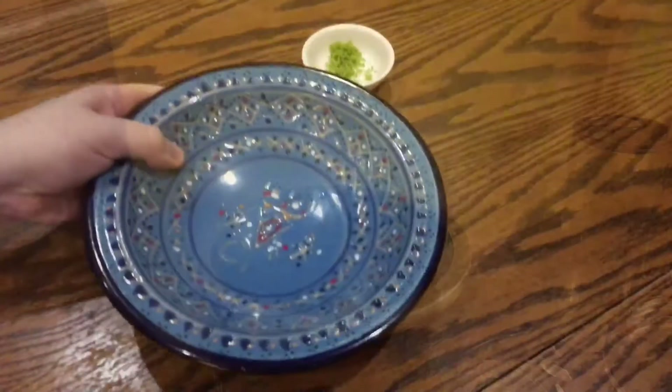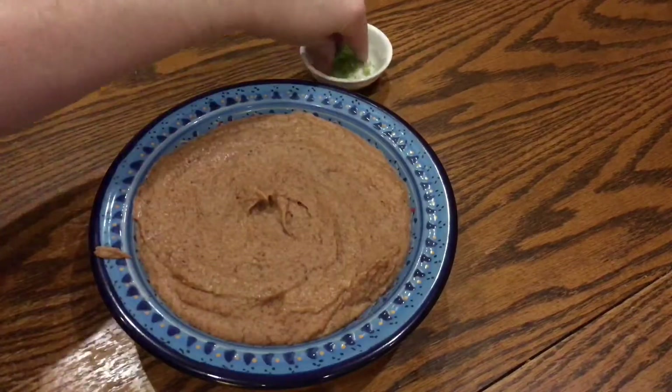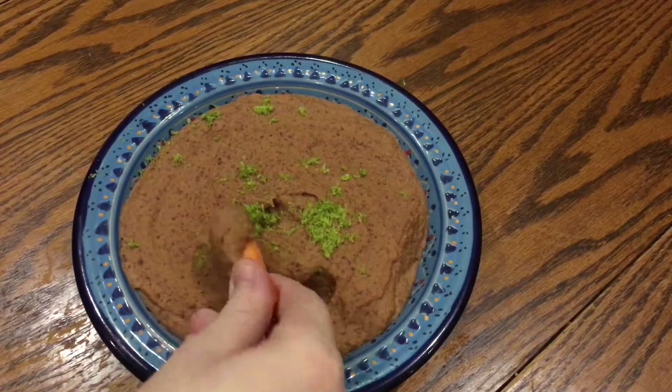When it is how you like it, just decant it into a nice serving bowl. Then sprinkle over that reserved lime zest from earlier, and dig in.